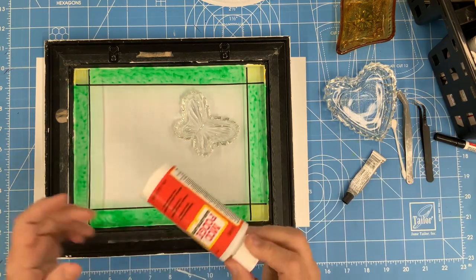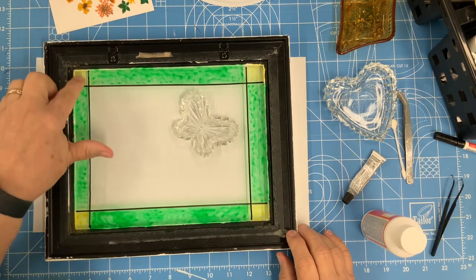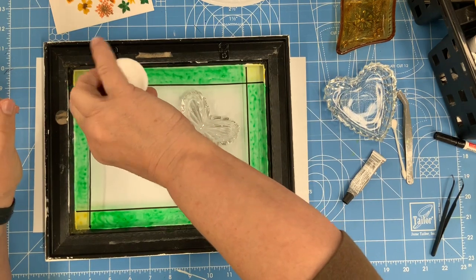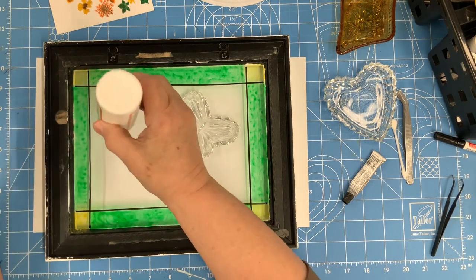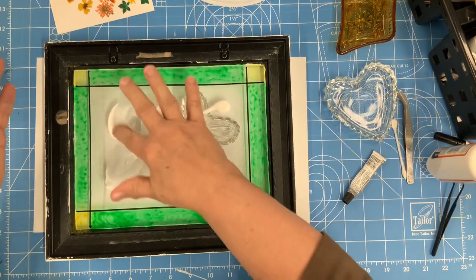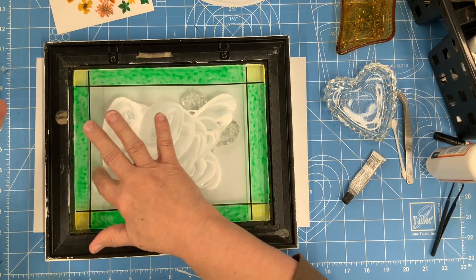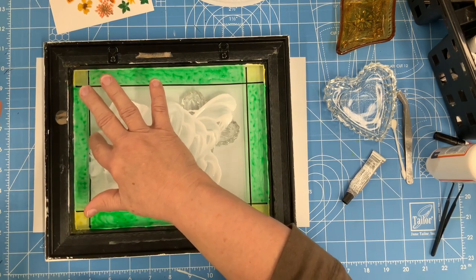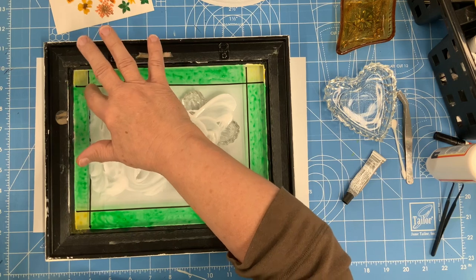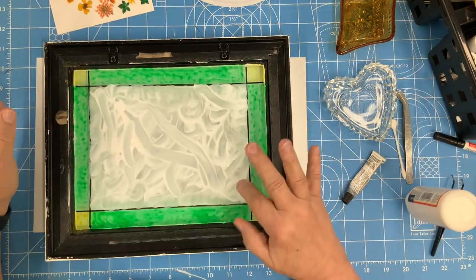I am going to put the gloss Mod Podge on the back side — it's already dry, I let that dry overnight so I didn't mix in or smear any of it. Now I'm just going to put the gloss Mod Podge on. I'm trying to get it as close to the edge as I can. I don't think it will matter if I get a little bit of it on the green, but I'm going to try hard not to. Remember the black paint pen is on the front side, so I'm not really covering that.